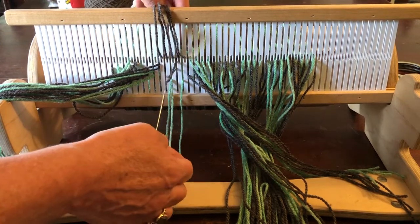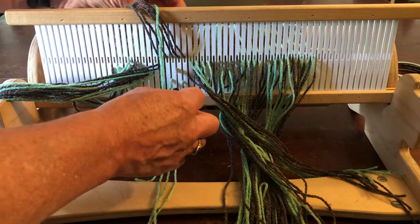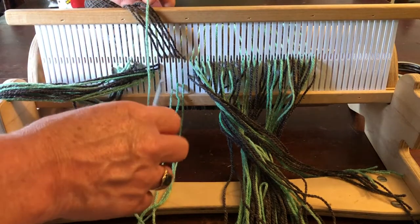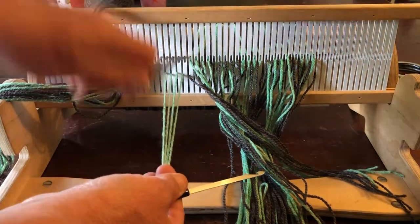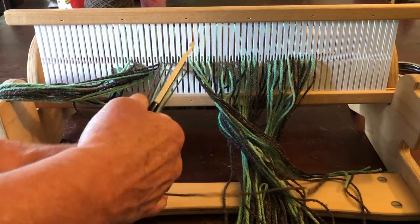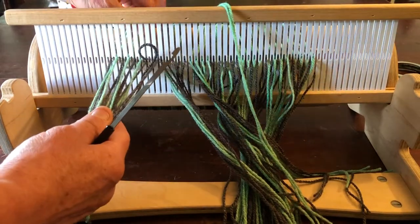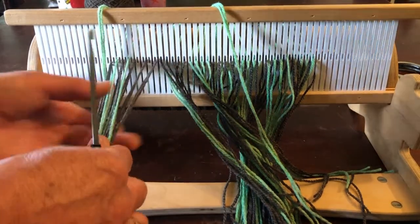I need a green in this slot. Four greens and five grays. Noticing that the grays are side by side — one in the slot, one in the hole — and now since we had grays in the hole we'll put grays in the slots. I'm going to take out the greens from the slots and just put them over the top of the heddle, and that will allow me to easily get the gray into the slots.